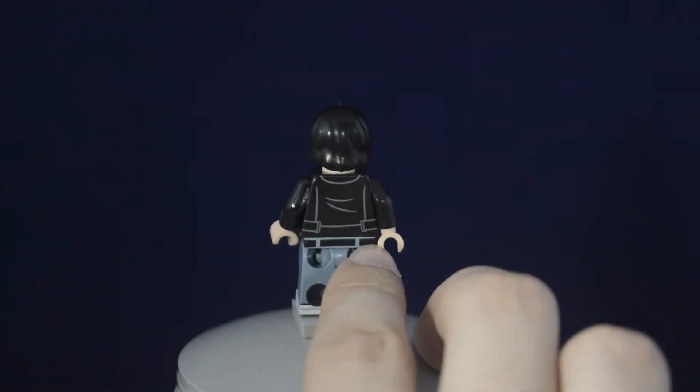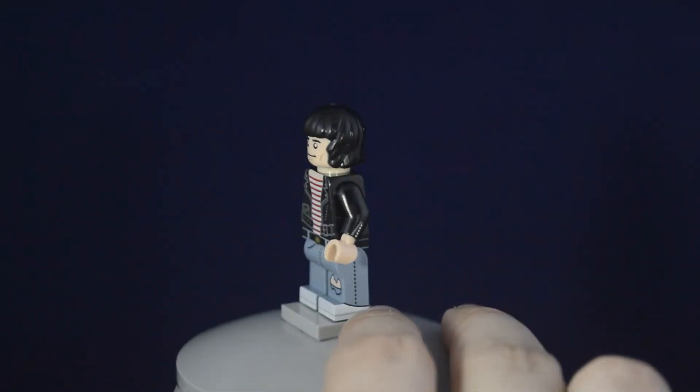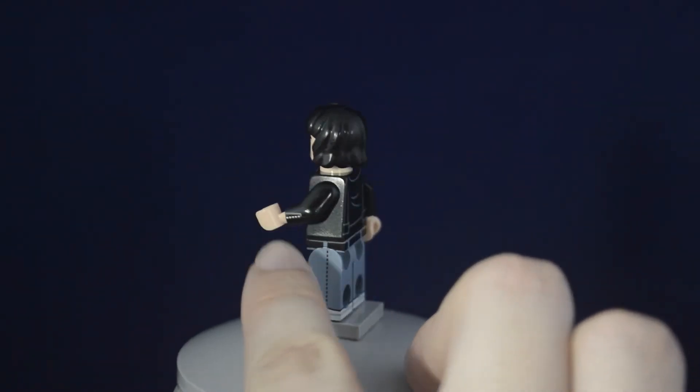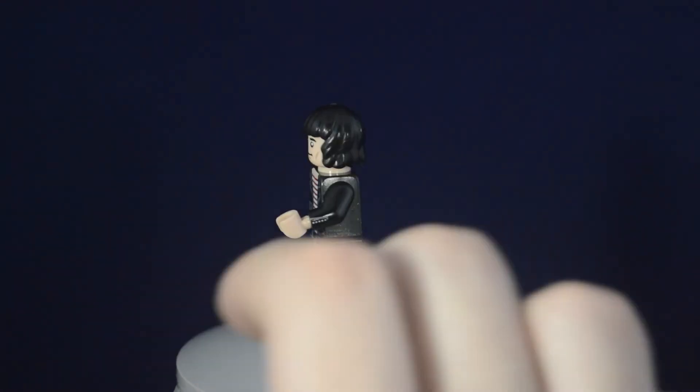On the back it's simple, with the belt printing continuing and some shoe design, which is really great wrapped around. Same with the belt. The straps on the jacket continue as well.